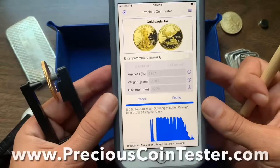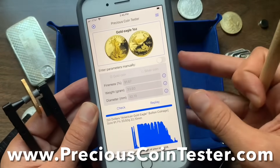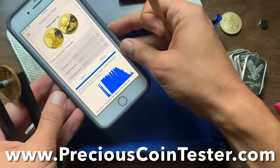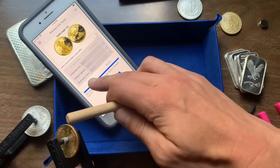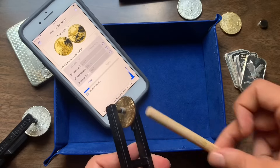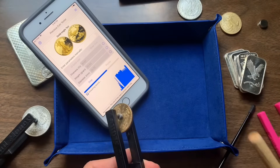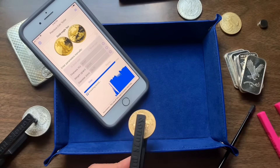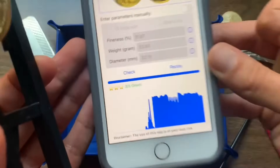Tip number nine: I highly suggest everybody get the Precious Coin Tester app. This is going to be really beneficial if you don't have a known authentic to compare with or you don't know what to listen for. We went ahead and searched the catalog — this is a gold eagle. We're going to go ahead and check it, give the coin a couple of taps, and let the app do its work. It came back three of three — great.